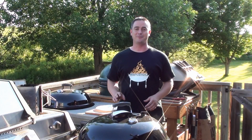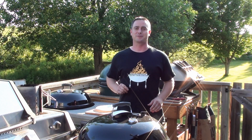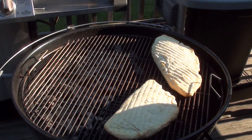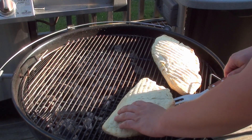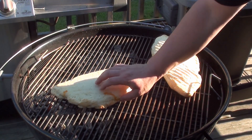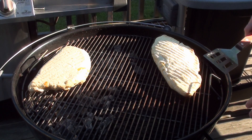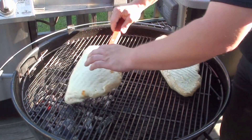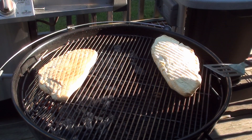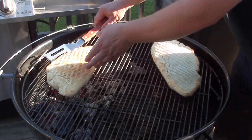Calzones have been on for twenty minutes and it smells great. To finish them off we're going to move them over to direct heat to get a nice crispy crust on the outside. Pop the lid and take a peek - looking good. Now just to finish them off, move them over the coals and keep a close eye on it, flipping every minute or so until it's nice and golden brown. Keep a close eye because you can burn it real quick.